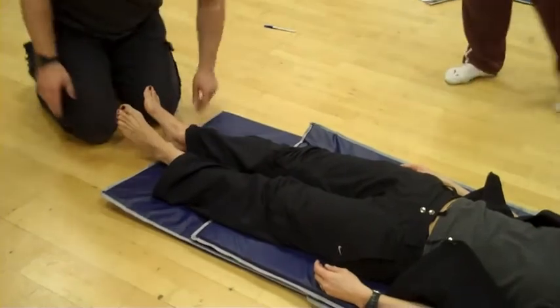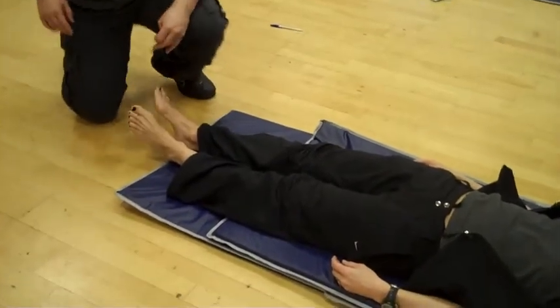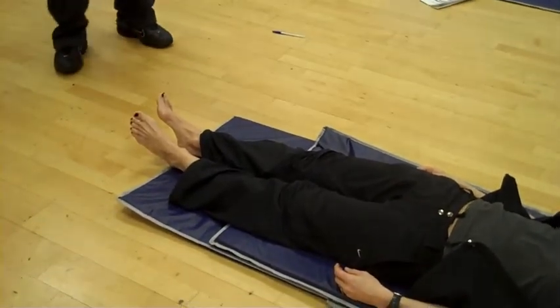How does it show up? It's magic. The pelvis shows up.